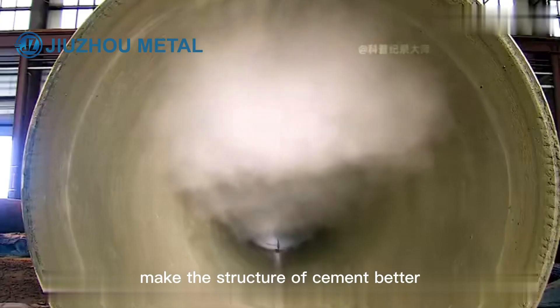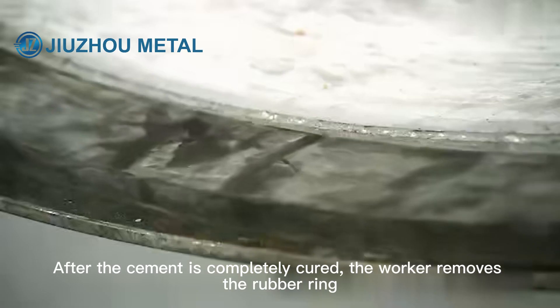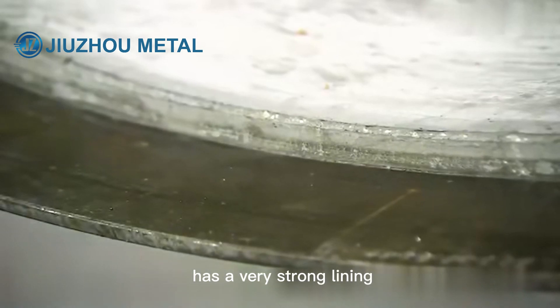After 18 hours, the cement will be cured by steam. This slow step improves the structure of the cement. After the cement is completely cured, the worker removes the rubber ring. In this way, the spiral water pipe has a very strong lining.